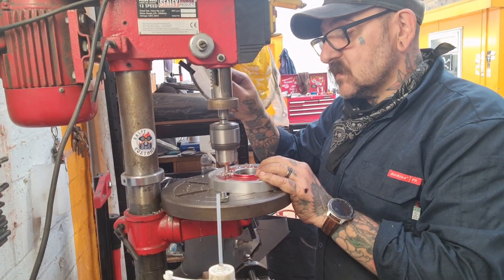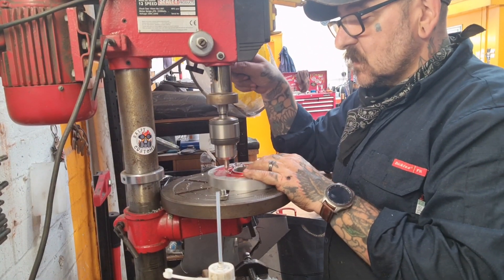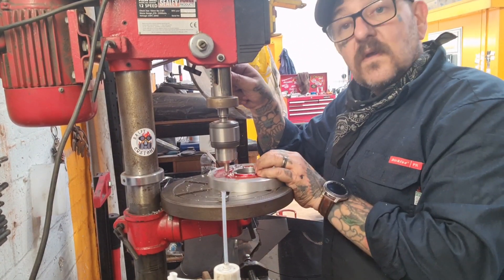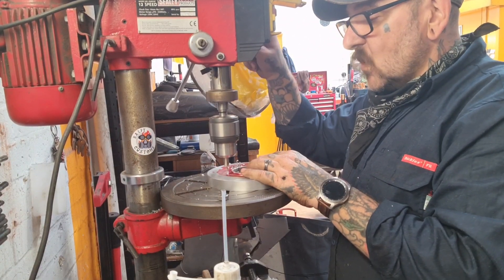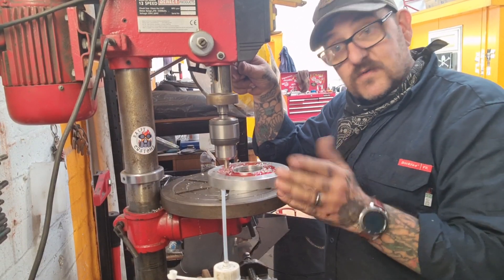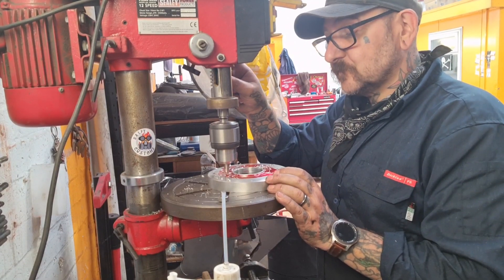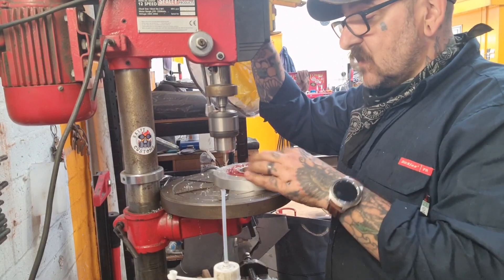Then we'll drill them out to 3.8 clearance — in my metric world that equates to 10mm. We'll get all those done. The ones that actually hold the disc — or the rotor — on are M6, so we can drill and tap those.